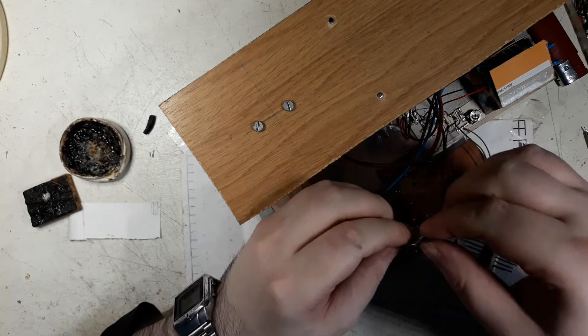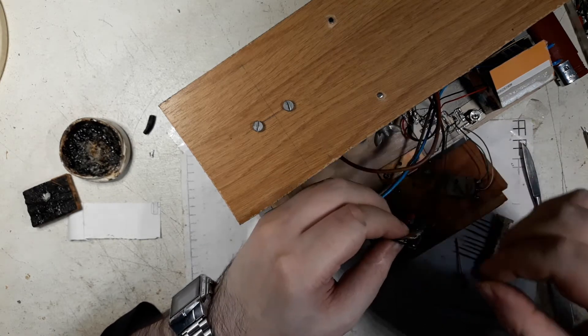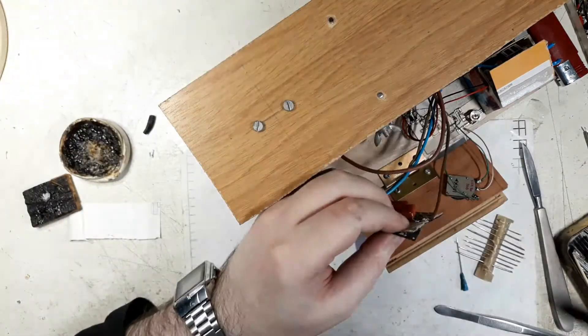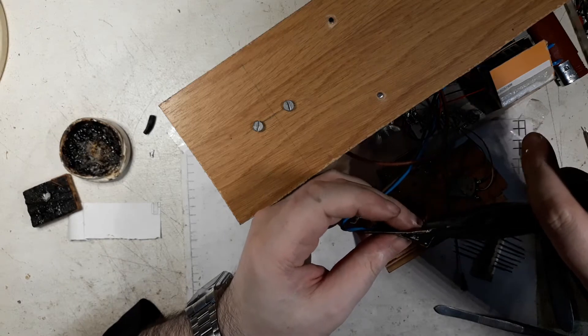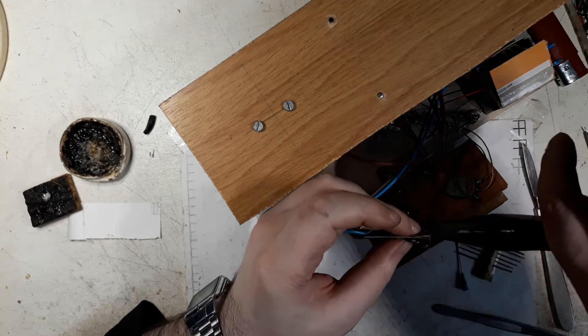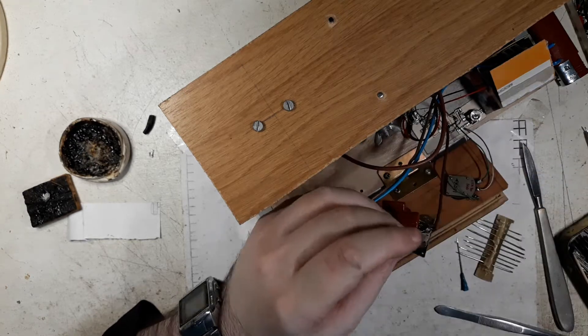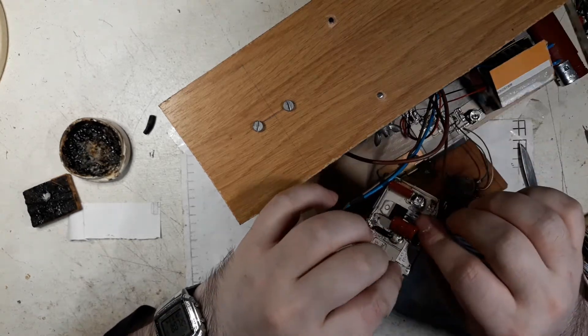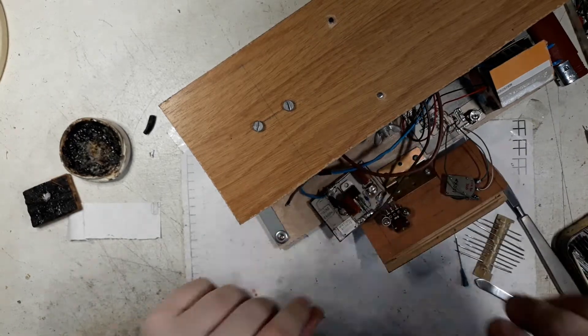And now hopefully I can bend it like this with my hand - oh, excellent! And now when I'm doing it with this, I have the certainty it's there forever. So this is absolutely excellent.